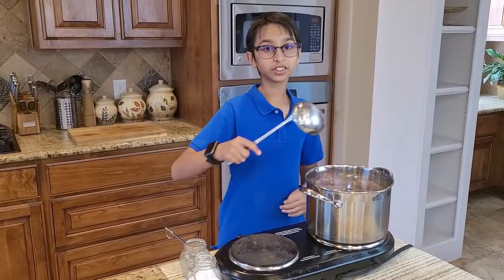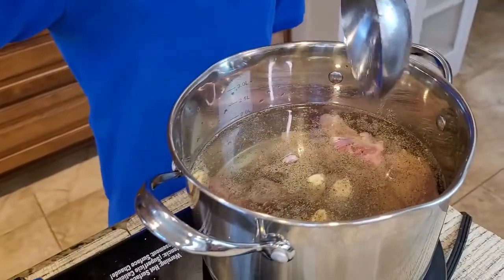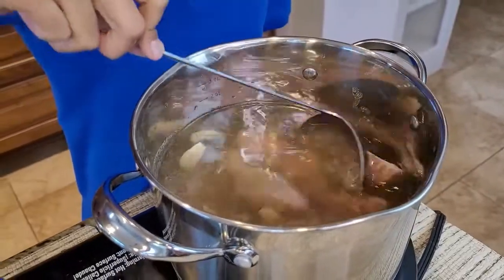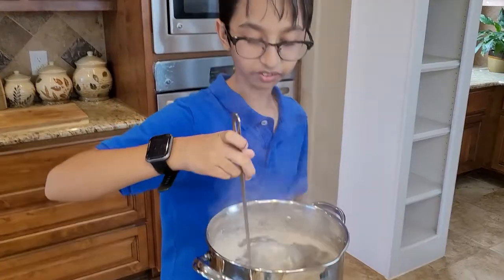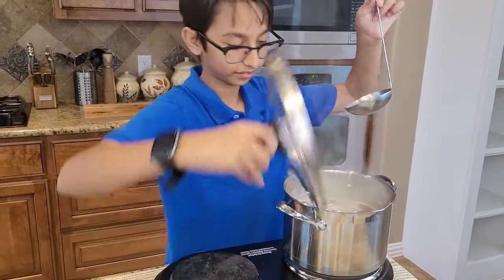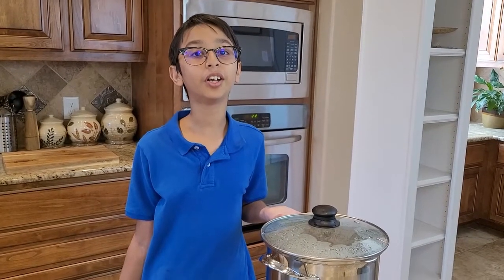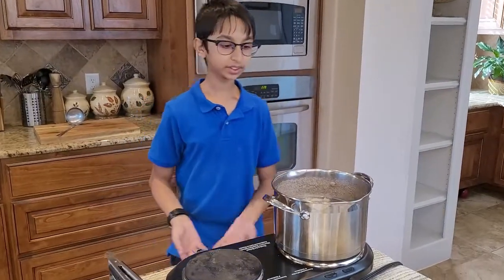Now I'm going to stir this around and wait for it to boil. Now it's boiling — I'm going to mix it around and then cover and cook for 10 minutes on medium low heat.